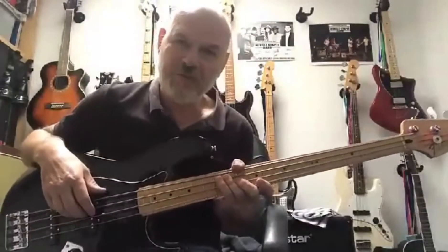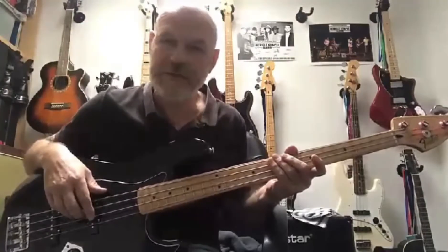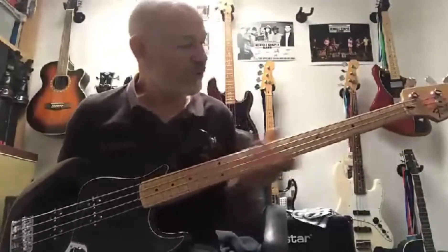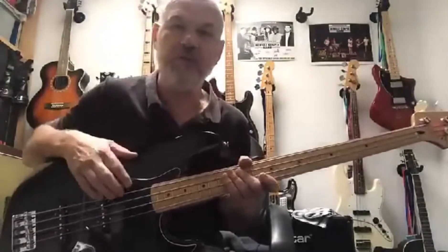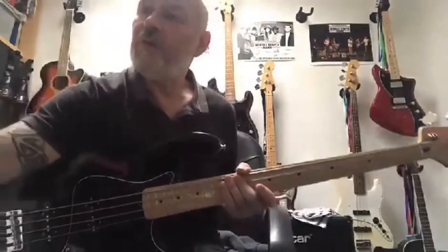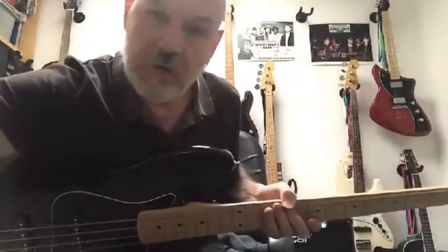Hi everybody. Thanks to Seb for inviting me back on his show again to tell you about my bass gear and play a couple of little licks. The bass I use is probably the standard Jazz Bass. I prefer using this because I really like the neck on it — it's nice and thin, easy to work with. For the ska and reggae stuff I tend to use the Rotosound 77s flatwound, and that's what I've actually got on this bass at the moment.